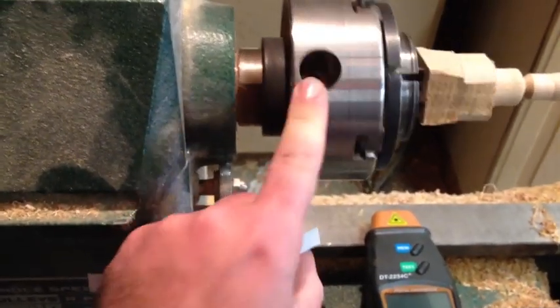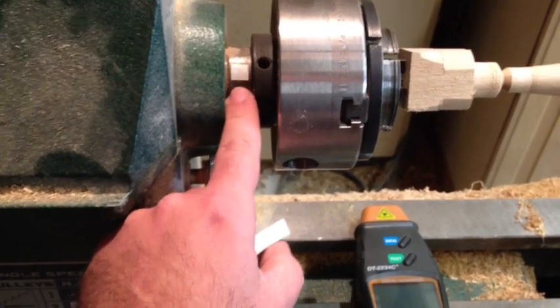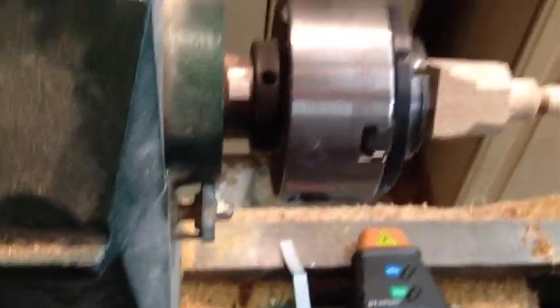For example, I've put one right there because that's the part that's not going to be taken on and off. Let's give it a try and see how it works.